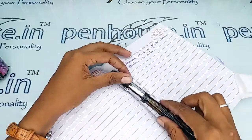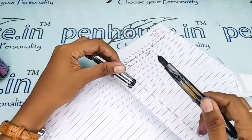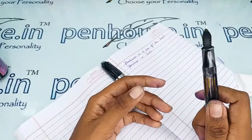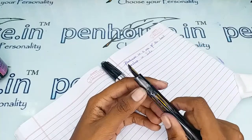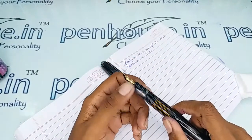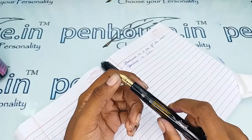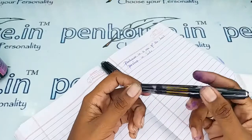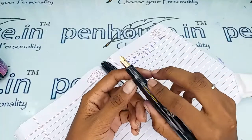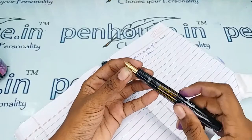The important thing in maintaining a fountain pen — especially eyedroppers — is maintenance. You have to wash the pen at least once a week, because if you use a dye-based ink like Penhouse ink, Bril, Suleka, or Diamine, the ink will precipitate and block the feeder's deep portion. This causes scratchy writing and you'll find yourself shaking your pen frequently.